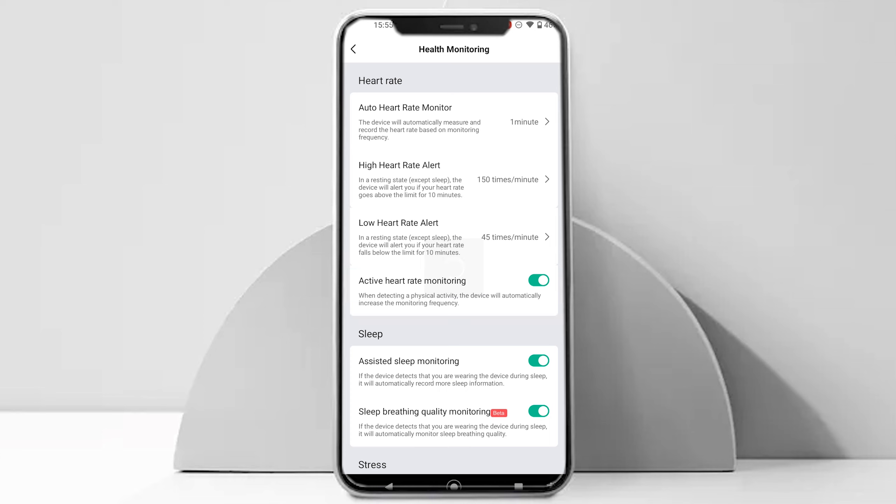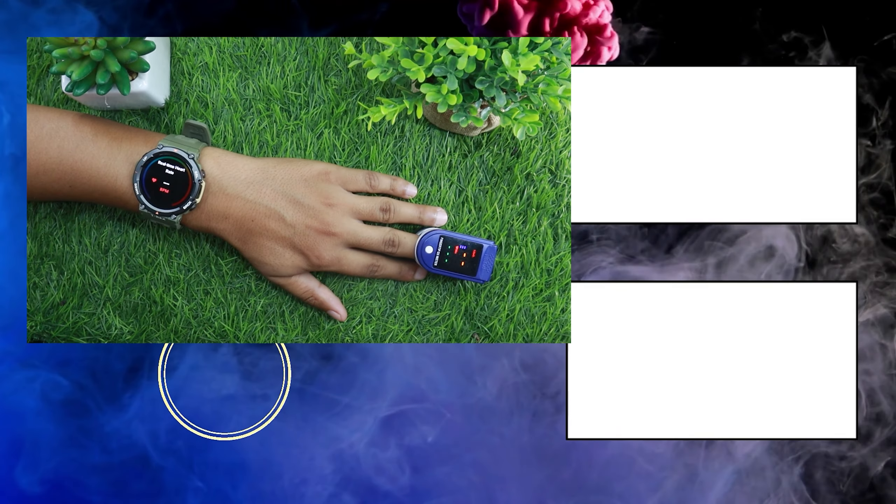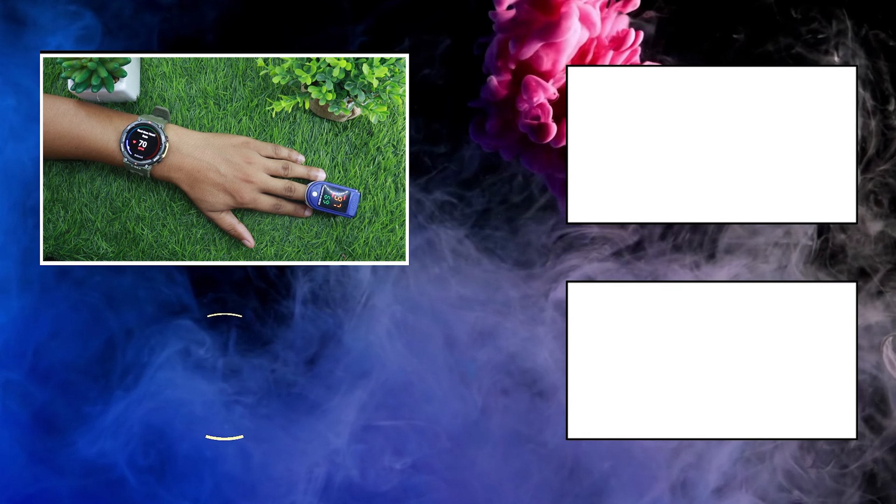For users who want accurate heart rate readings during sports but don't want continuous tracking draining their battery, I would recommend turning on the active heart rate monitoring feature. Enabling it will increase the heart rate detection frequency whenever the watch detects a sports activity. This would also fix any issues you are facing in earning the Amazfit PAI score. If you want to know more about what Amazfit PAI is, check out our 'What is Amazfit PAI' video using the i button.